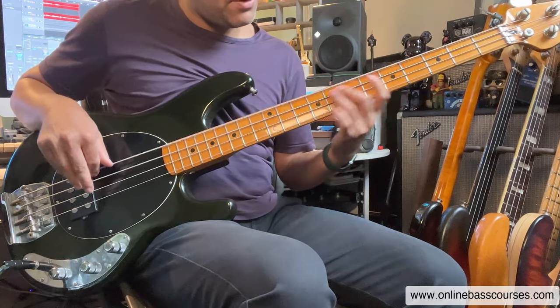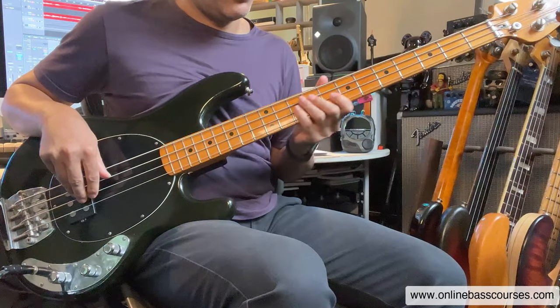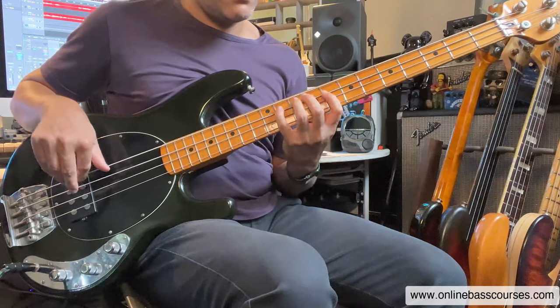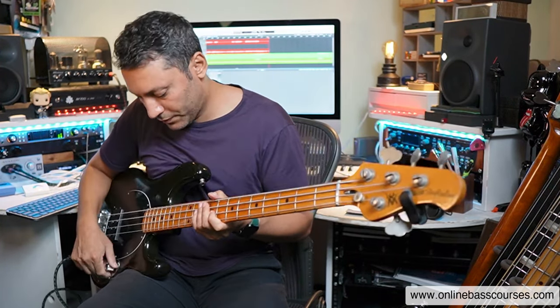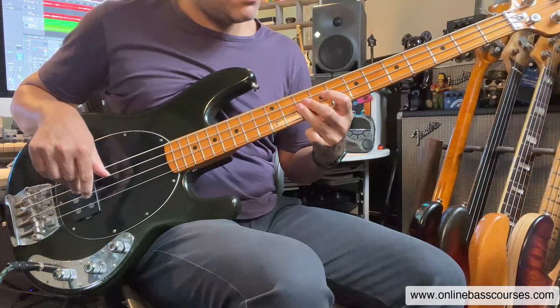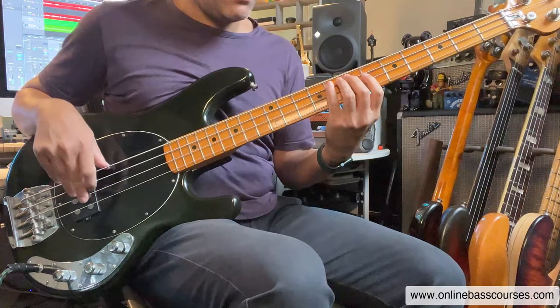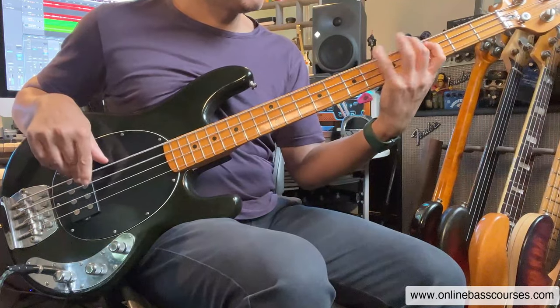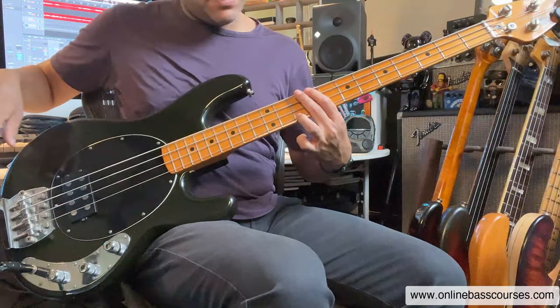That's using articulations. You've got hammer-ons, pull-offs, slides, bends, and vibrato. That's bending to a blues note, which always sounds good. Repetition - if you're doing this kind of stuff it sounds like a solo if you repeat. I went a bit pentatonic there, using the third finger. That's something that I love doing.